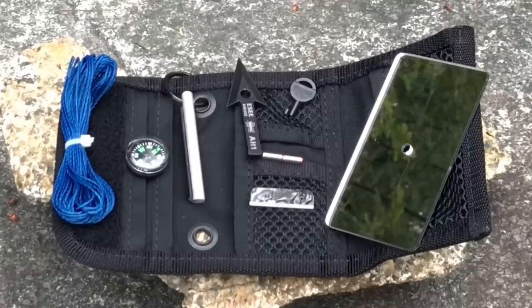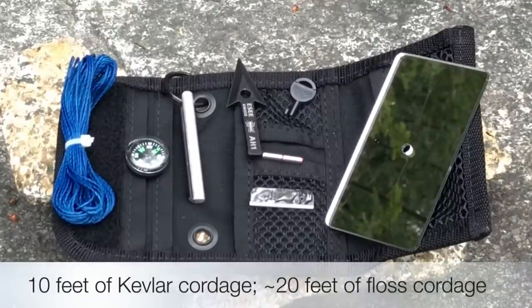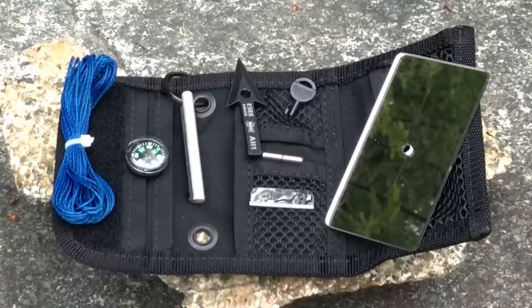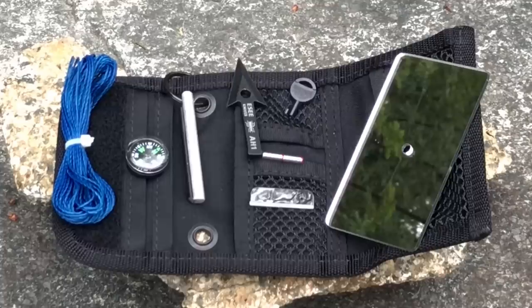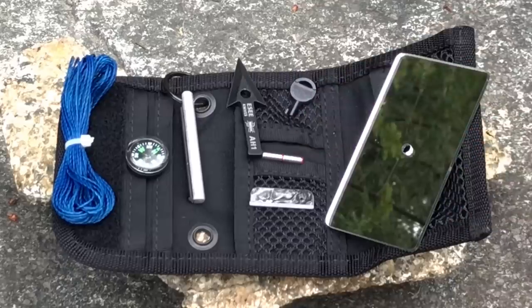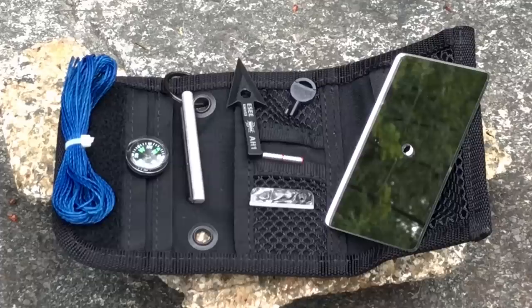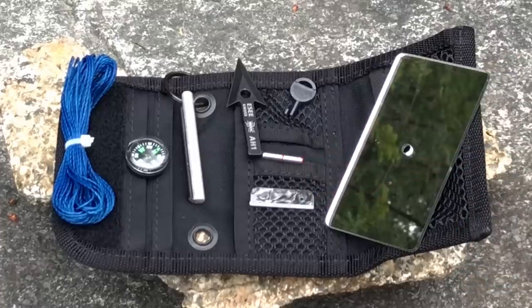Looking at the kit on the far end you can see we have some Kevlar cordage, then we have a button compass, then we have a ferro rod next to that, and we've got the Essie arrowhead up top there. We have a non-metallic handcuff key included — obviously non-metallic so it's not easy for someone to discover. We have some rare earth magnets, and that tubular thing right there is for rough navigation if you lost the compass.